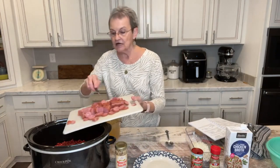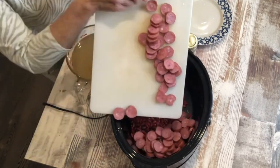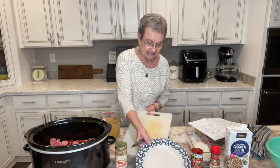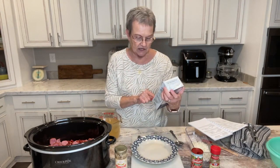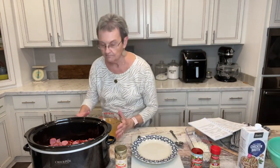You know, I told you you might do with what you have. And of course two pounds would be good, but a pound will be fine today. Eight cups of chicken broth, which is two of these 32-ounce boxes. I've already measured it out.